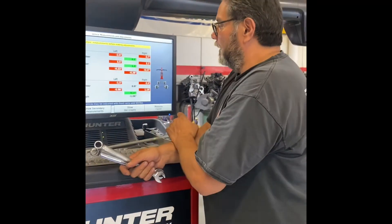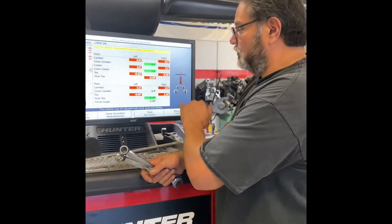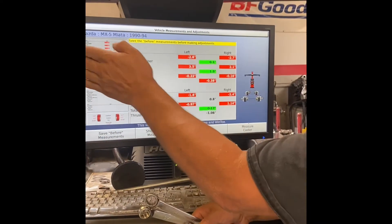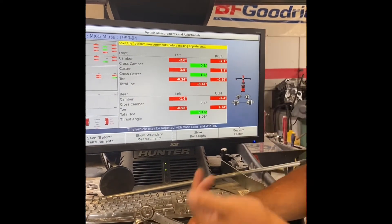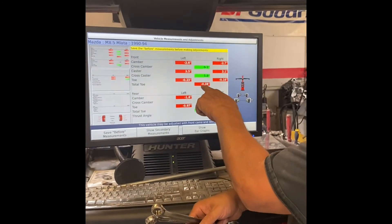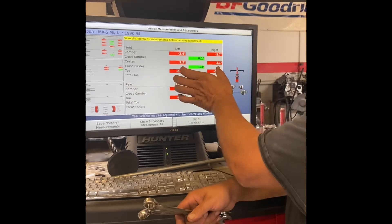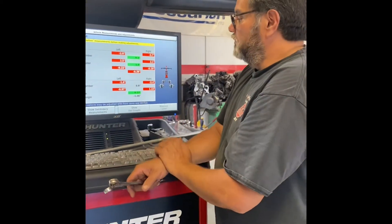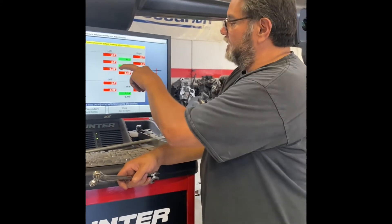Moving to the front — camber is spot on, caster looks great. But the toe is off: I've got one wheel pointed out about a quarter of an inch and the other about an eighth of an inch — that makes for a crooked steering wheel. The total front toe is towed out at negative 0.37. I'm going to try to get these to about negative 0.10 and make them even.